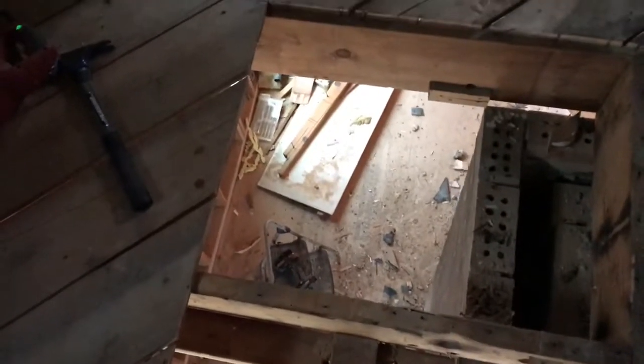Over on this end, they had a joist hanger with it just kind of screwed in there. Not ideal. We're going to go ahead and put an extra joist in right there because that's where Grant's bathtub is going to go — we don't want that going through the floor. Then we're going to do some blocking underneath the ends of these cut pieces that are kind of floating out in free space. And then we'll drop our sheet of plywood in.